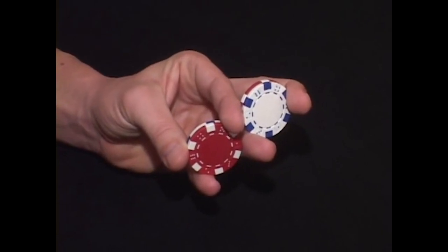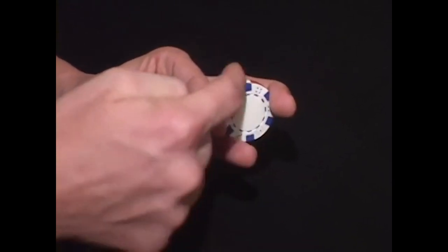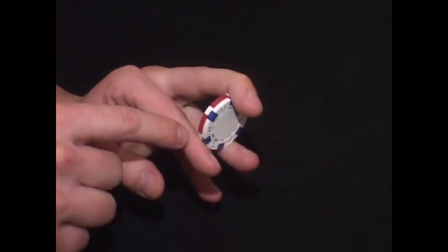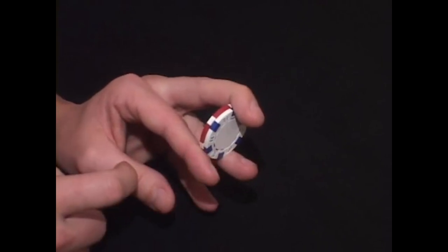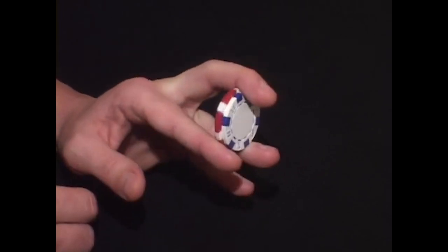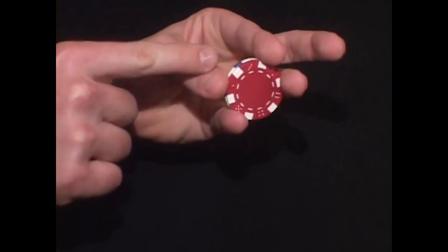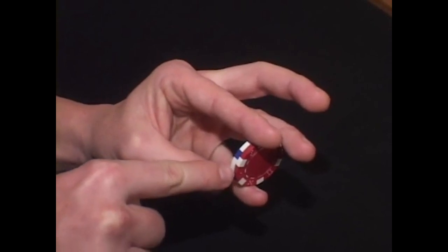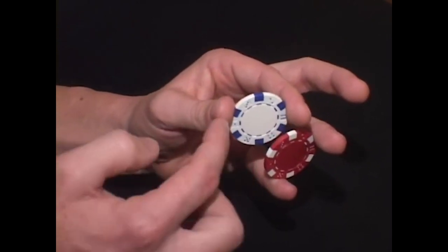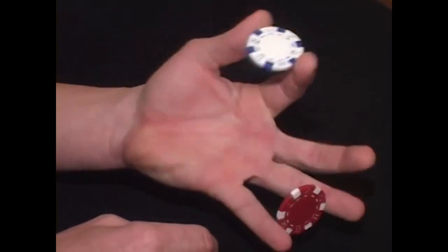At this point, two things are going to happen simultaneously. I'm going to remove one of the stacks of chips just to make this easier to follow. These front two chips are going to separate because these two fingers are going to move apart. This back chip, because of the angle of this finger, is riding more on this finger than the front chip. So when you separate, this chip is going to follow. The thumb sneaks down to the pinky as far as it can go and clips the edge of this back chip with the edge of your thumb, and you can pull this chip free like this.